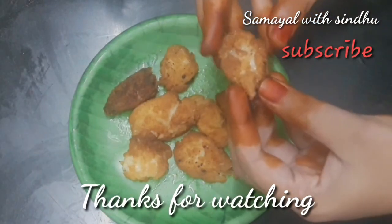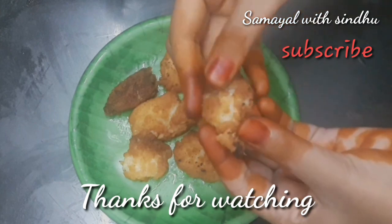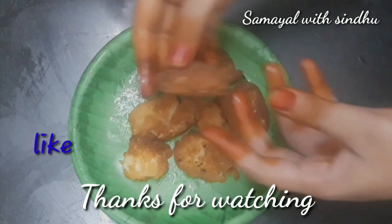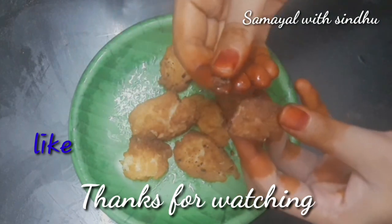The milk fry is now ready and soft. Cut off the excess oil and serve it up.